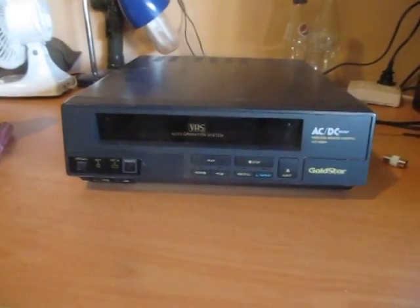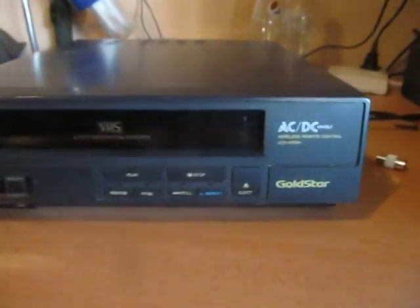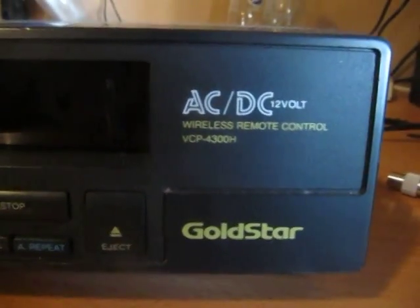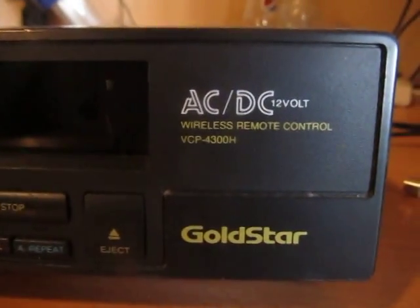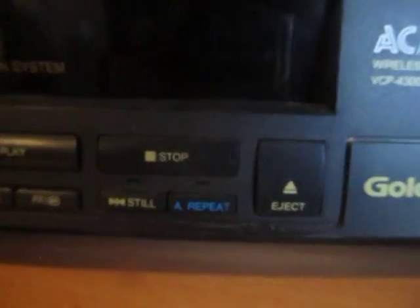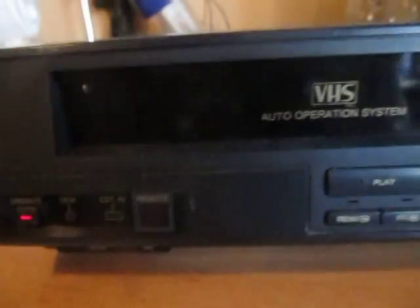Hi, we'll receive a trash-picked find from the local Lifeline E-Waste bins. It's a little Gold Star VCR — video cassette recorder. What struck me as unusual at first is the size and the fact that it's AC and DC — it's a little portable one. I installed a new power cord, and it does have one issue: when you turn it on and put a cassette tape in,